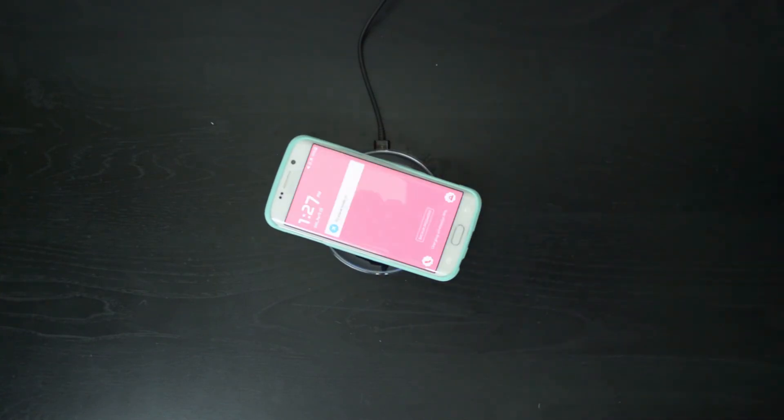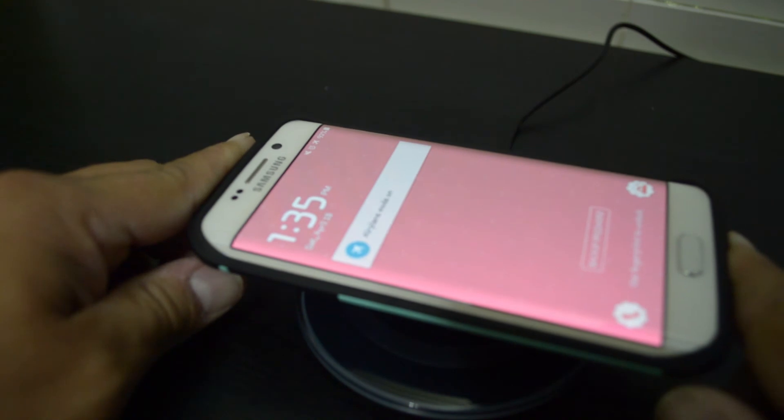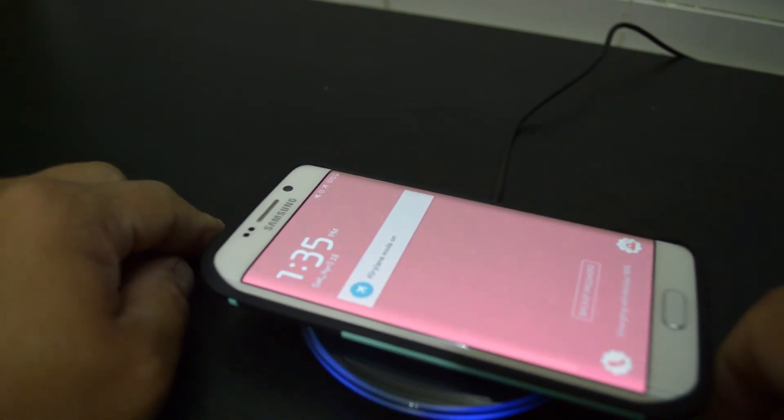For me, keeping this thing by my nightstand and using it to charge overnight makes the most sense. As you can see, you should not have any issues charging your phone with a case — I'll go one step further and say you're probably going to have a harder time finding a case that won't work with this device than finding one that will.